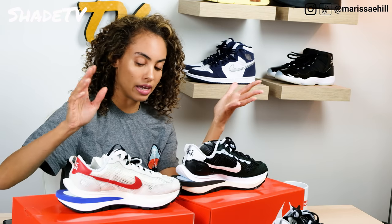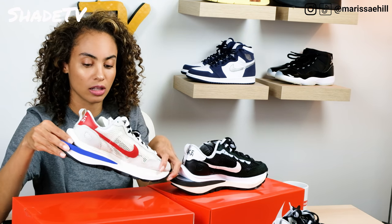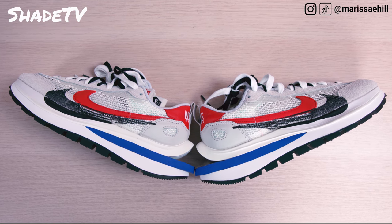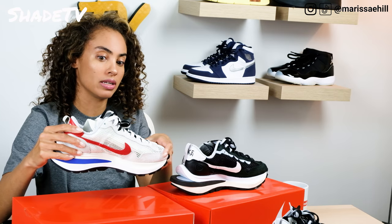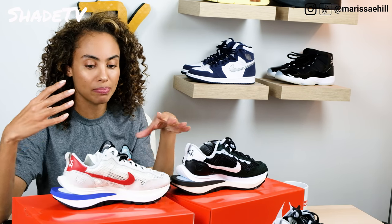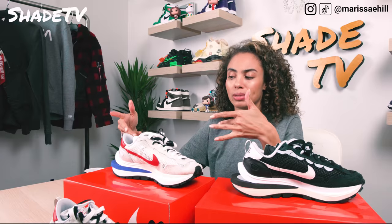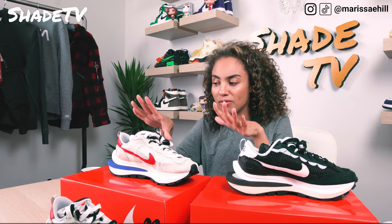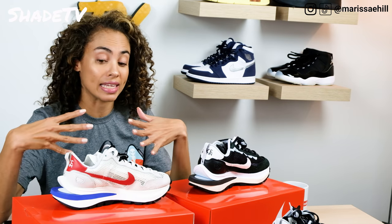Now let's go over to the sail colorway, which features a beautiful game royal color, sport fuchsia effect, as well as light bone and the sail coloring scheme. In my opinion, this is just an all-out vintage coloring scheme — there's something about all the tones of the reds, blues, and blacks with this beautiful sail tone that gives it a vintage vibe. I feel like this is a shoe that could have come from the 80s.